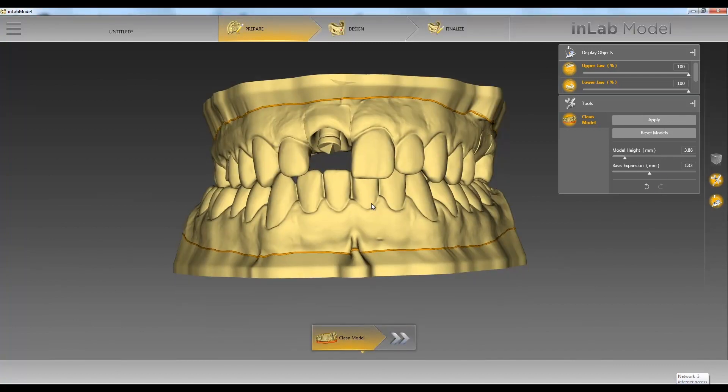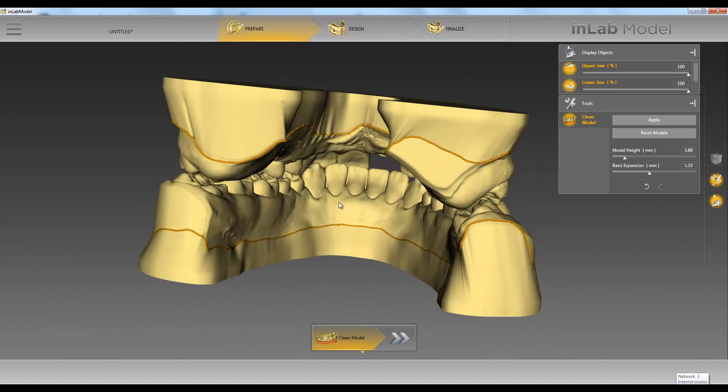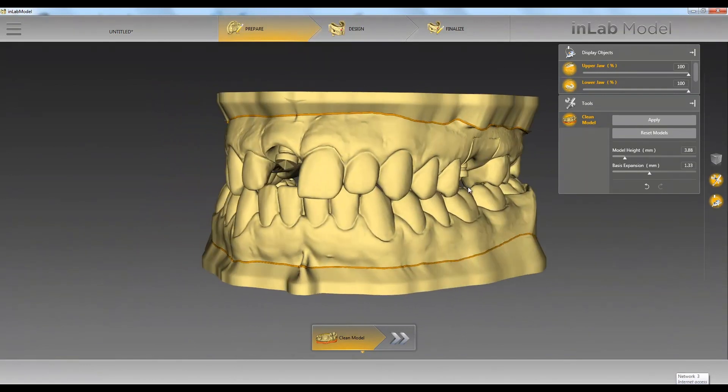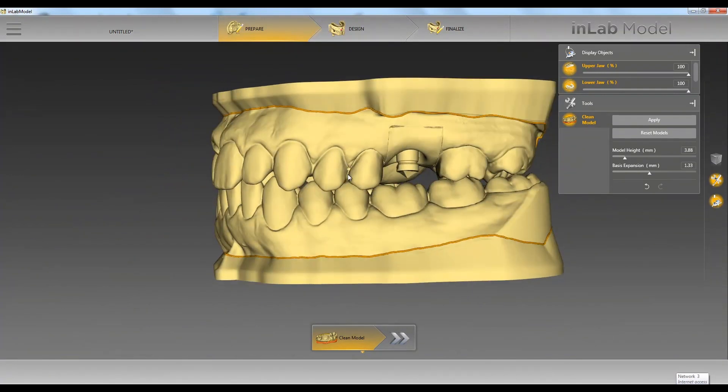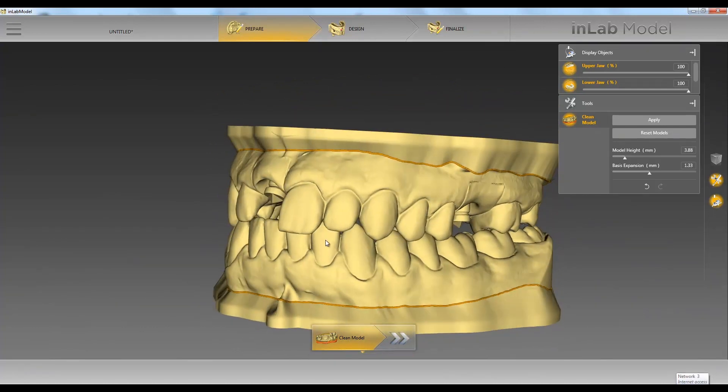Now our base is calculated. In some cases where we have an implant involved, we may need to make this base a little taller so that we can fit our analog in there.